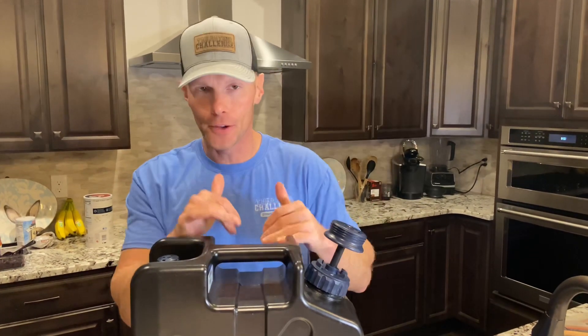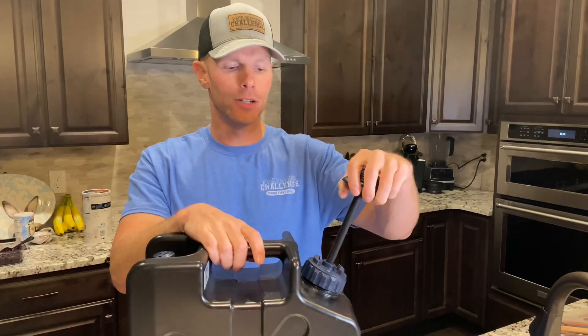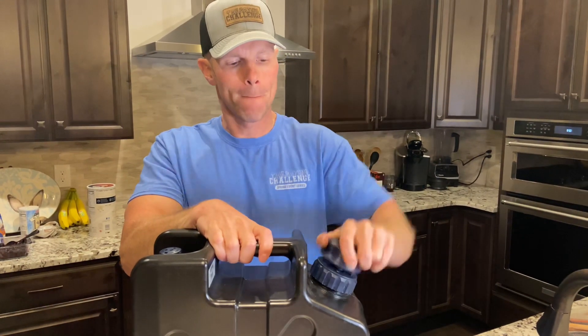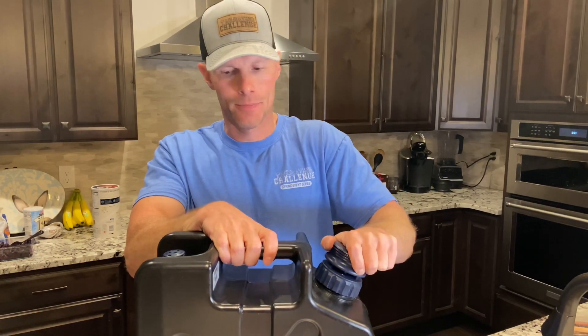We've done the first fill and it sat for 10 minutes. Now we've refilled it with more water and we're going to do 10 to 15 pumps with it closed. Now it's time to pump some of this water out and see what we can do with this bad boy.